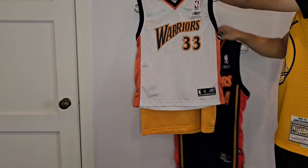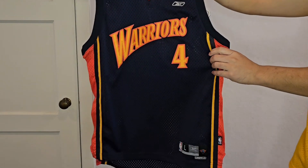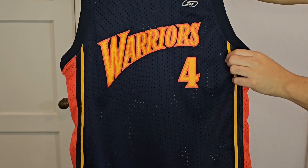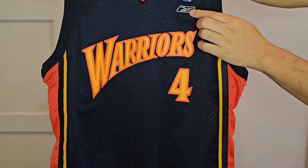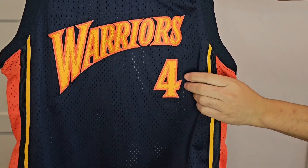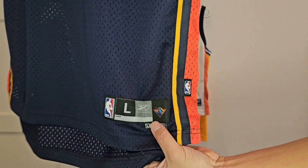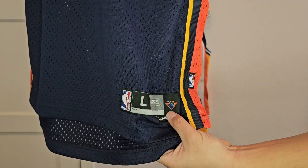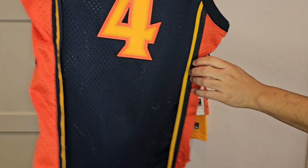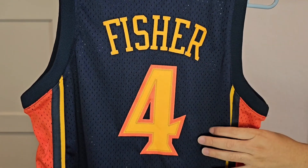I've got one more here I wanted to show — the Derek Fisher jersey. Got this on one of my birthdays at the Warriors game; they were playing the Suns. This is a Reebok swingman jersey — this is stitched on. Here's the Reebok logo underneath the NBA logo. Derek Fisher was one of my favorite players growing up. What's cool about these jock tags back in the day is you would get the team logo here — this is Thunder, the former Warriors mascot, and Thunderbolt right there. Fisher stitched, and the number four.